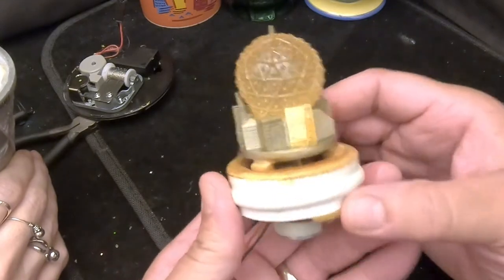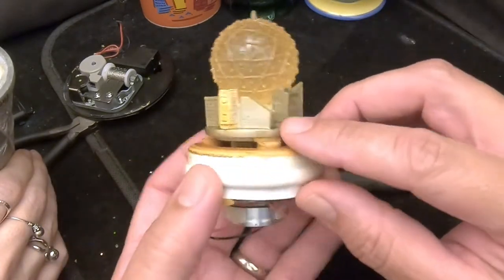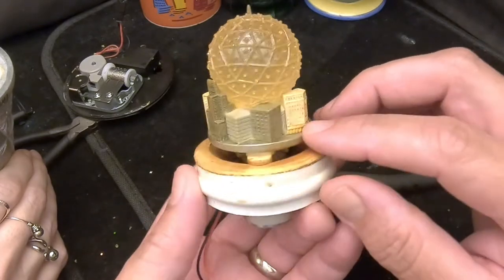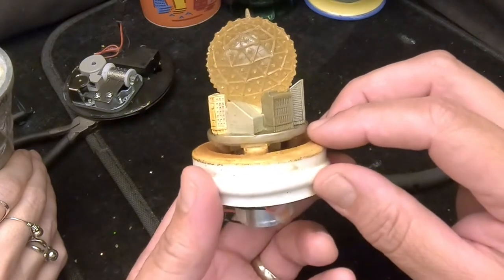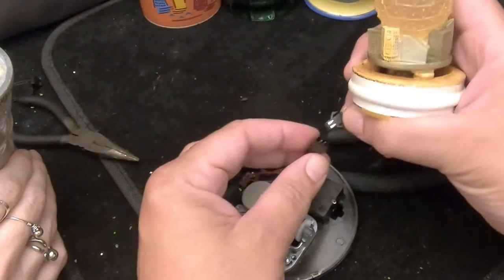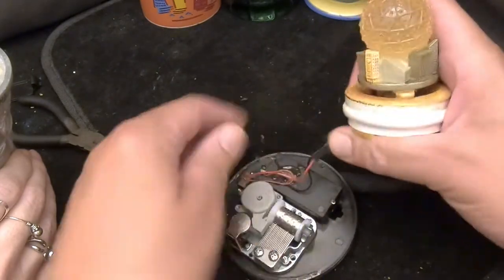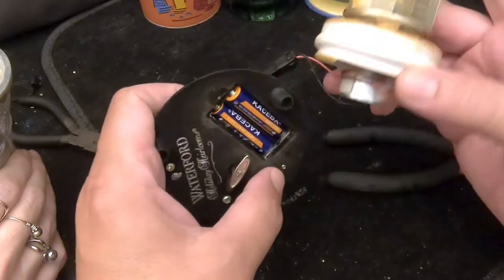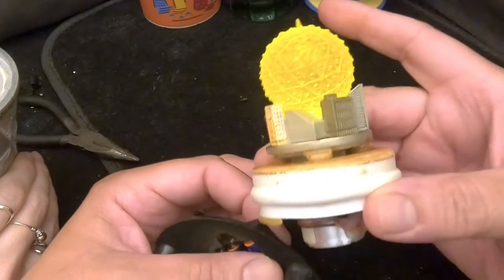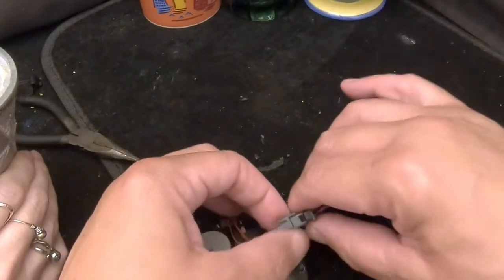So we've got the ball that drops, surrounded by buildings — probably from New York City, maybe just generic buildings. Let's check the light — it's not lighting up... oh, there we go, now it's lit up. We'll see what that looks like when we get the water back in the globe.